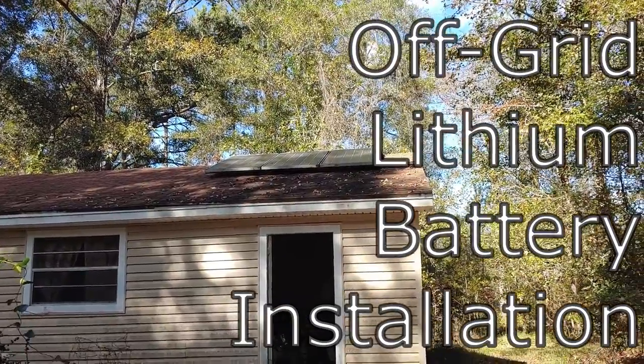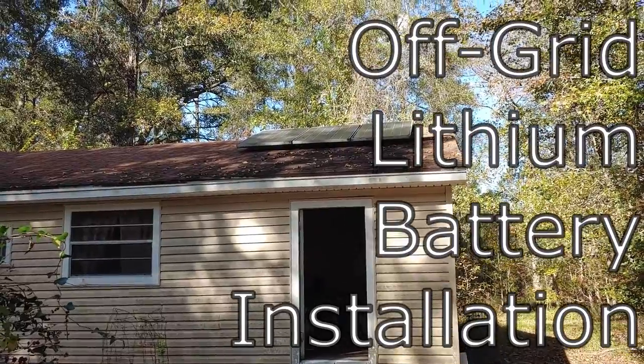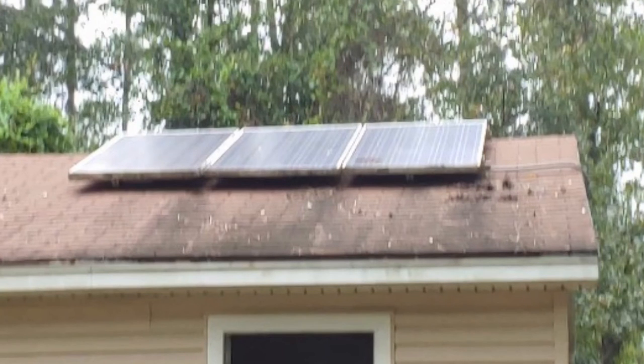Hello all, Shoestring here. I'm going to give you an update today on the lithium batteries that I'm going to put into my system. The three solar panels on top of my shed are each 200 watts, so this is a 600 watt system.